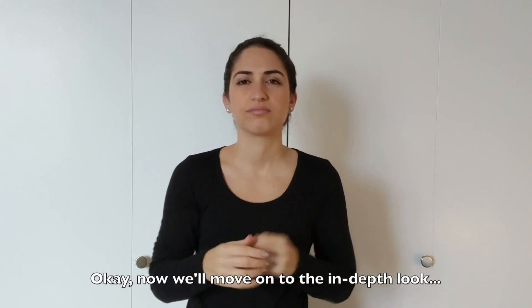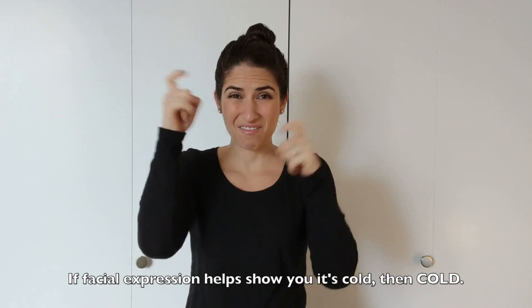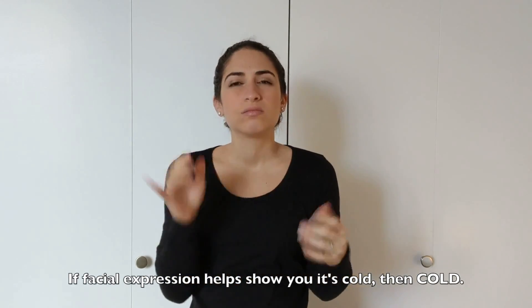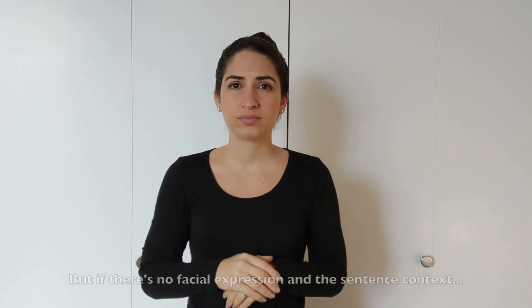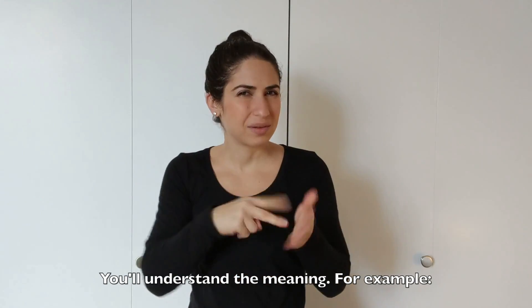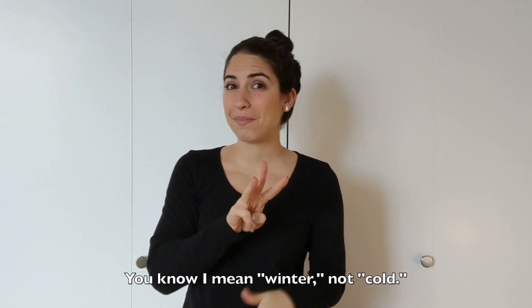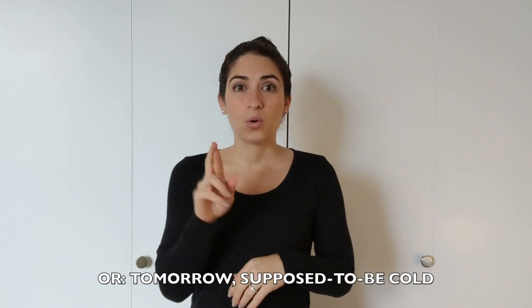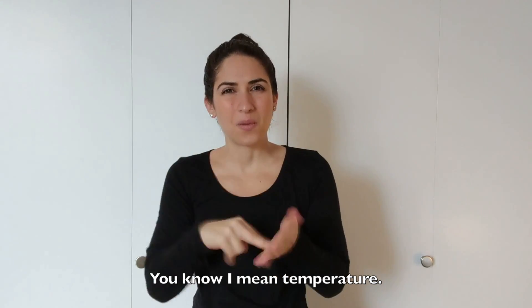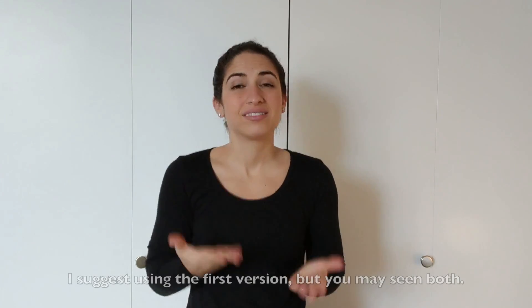Now we'll move on to an in-depth look. The sign WINTER is also the sign COLD. If your facial expression shows it's cold, then COLD. But if there's no facial expression, the sentence context helps you understand the meaning — for example, you know I mean winter, not cold, or tomorrow is supposed to be cold. You may also see it with the W-handshape. WINTER. It's a little English-influenced. I suggest you use winter like this, but you'll see both.